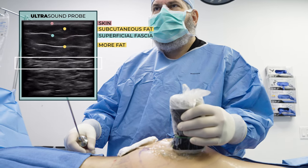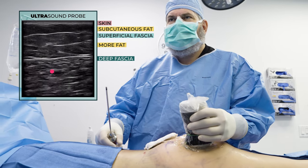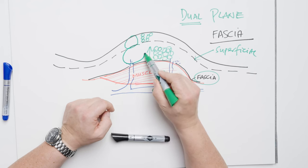Do you know what a dual plane BBL is? If you don't, you're going to want to watch this. This is cutting edge BBL. We're talking about BBL safety, how to get the best results in the safest way. It's through a dual plane. Watch this video to find out more.